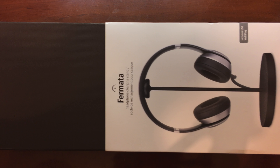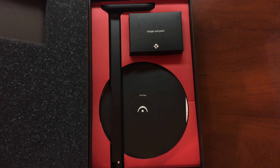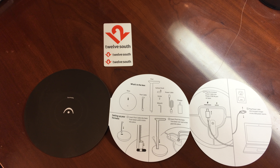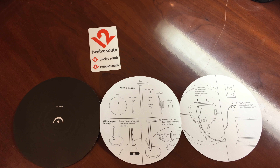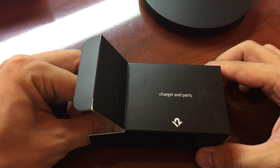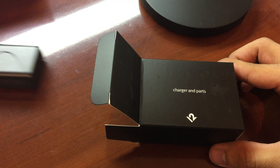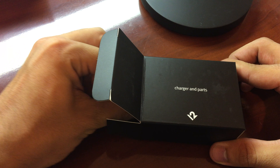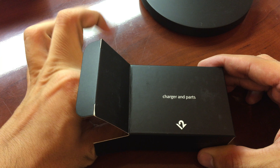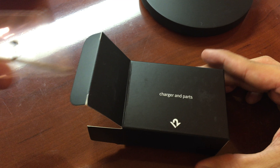Like most headphone stands, you'll be greeted by the stand itself right out of the box. The stand does require a bit of setup, but you'll be prepared with all the included guides and cables. Inside the box, you'll also get your generic power brick, a micro USB cable, and a screw with hooks to be used later on.